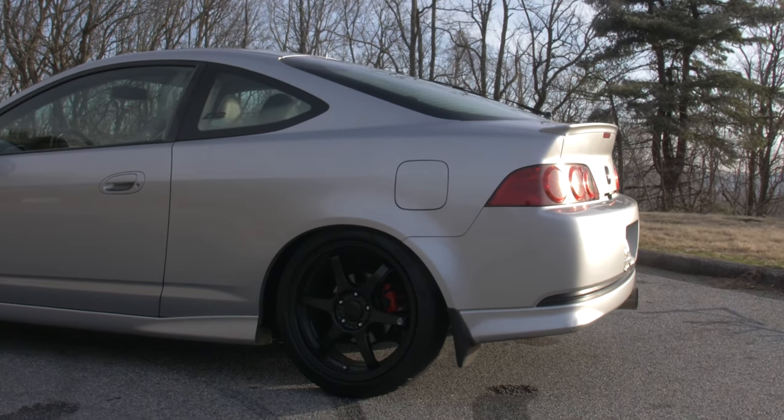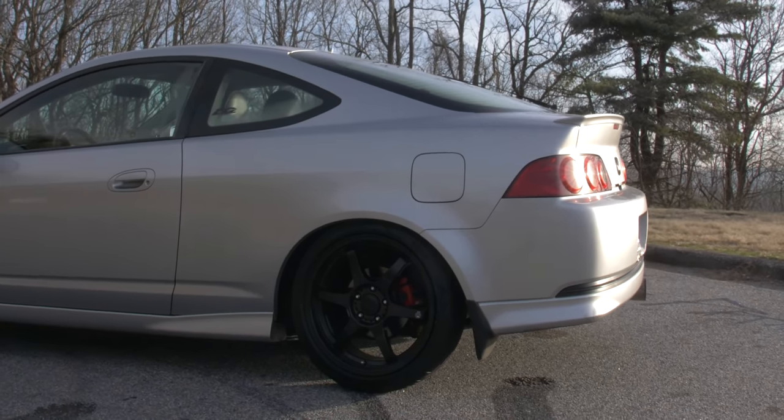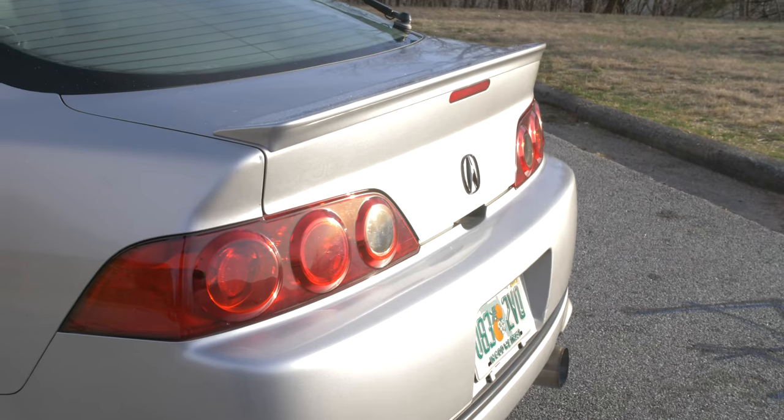Back seats — you're not fitting anybody back there if they're an adult, especially with how low the roofline comes down. If you're above, I don't know, my height at 5'8", it's going to be rough back there. Maybe if you just need to run an errand, but on a long road trip, I don't think so.